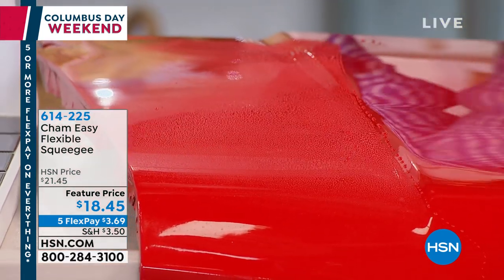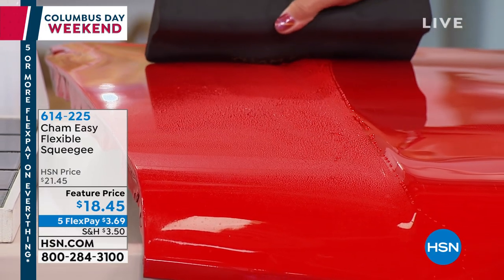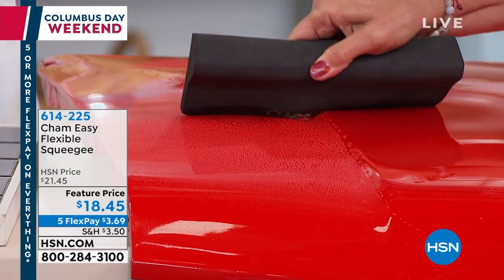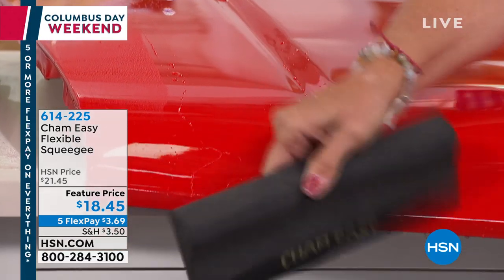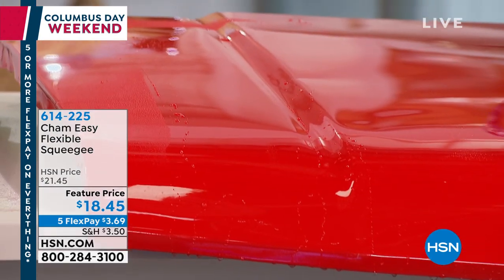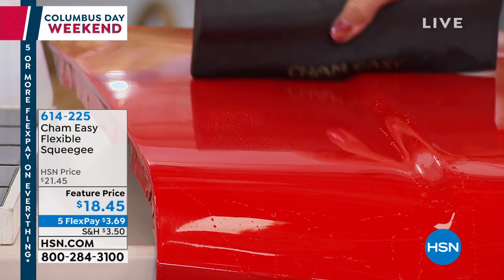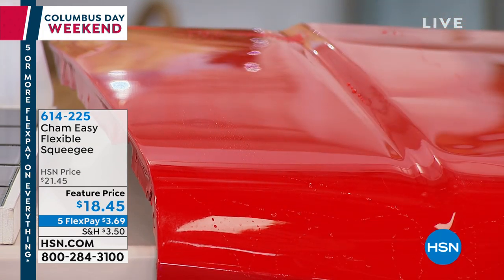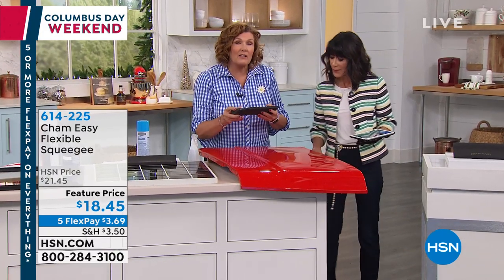It actually has two squeegee surfaces on it. With a swipe, that surface is absolutely bone dry. If your car has little grooves, something a squeegee is never going to get into — the Sham Easy, because it's flexible, with just a little pressure, molds itself to the shape of the car. Nothing left behind.